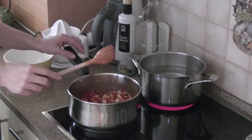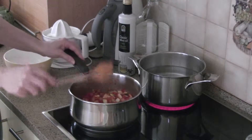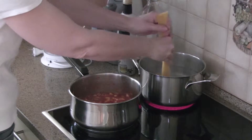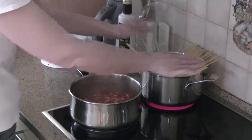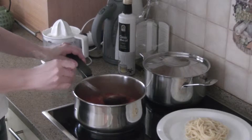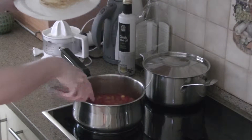Let your vegetables simmer for about 20 minutes. Meanwhile, cook spaghetti in salted boiling water until al dente. Your fresh vegetable pasta sauce is ready. Top spaghetti with your sauce.